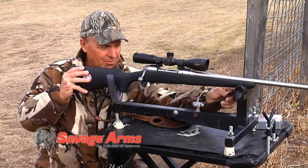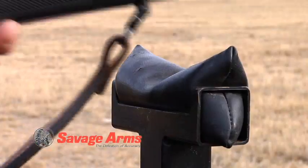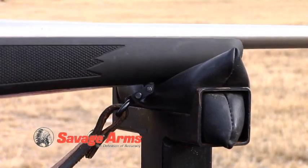You'll also notice on the forend, I have it rested in front of the sling swivel. The reason why is if I put it on the sling swivel, I can't get a good solid rest. And having a good solid rest is absolutely critical to being a good shot.